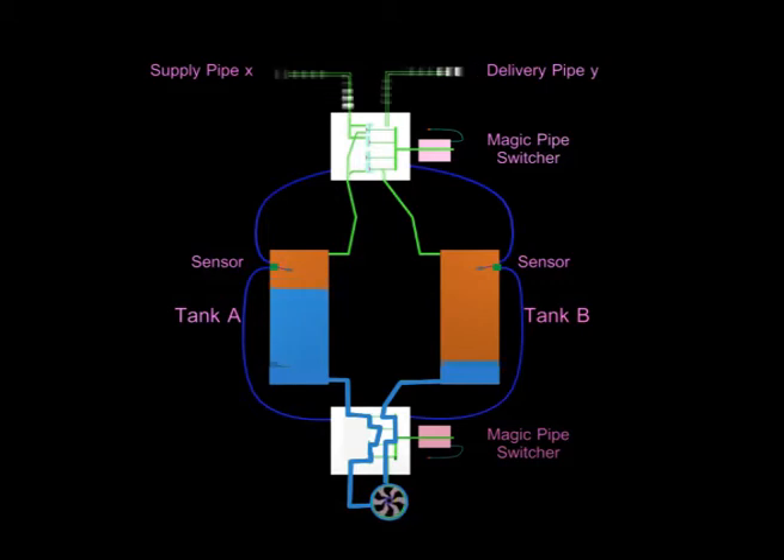its upper sensor will send deactivation signals to the two controllers, which will switch off the power supply to the two magnets. Cutting off power supply to the two magnets will result in returning the piping connections within the two switchers to their normal status — the normally open valves will become open again, and the two normally closed valves will become closed again.